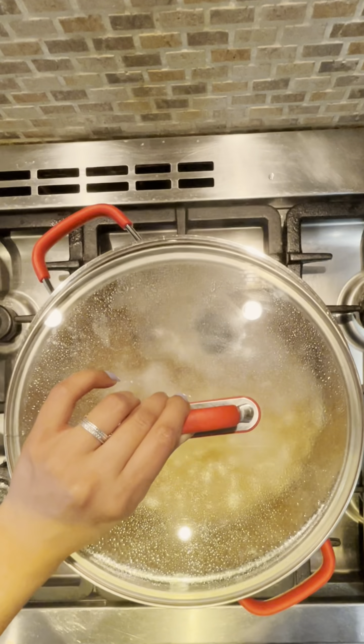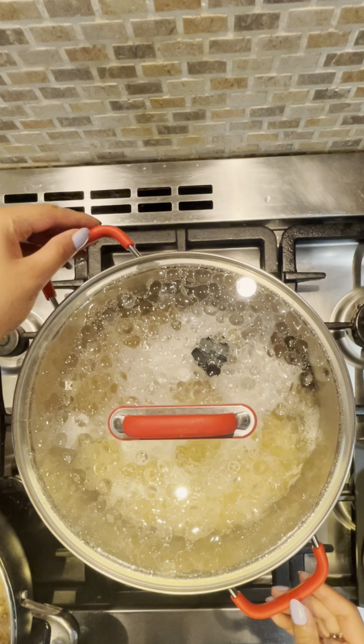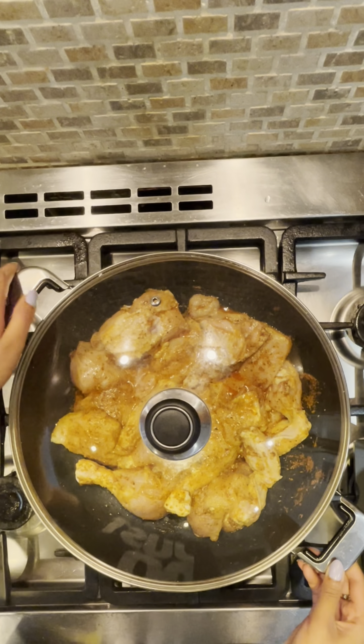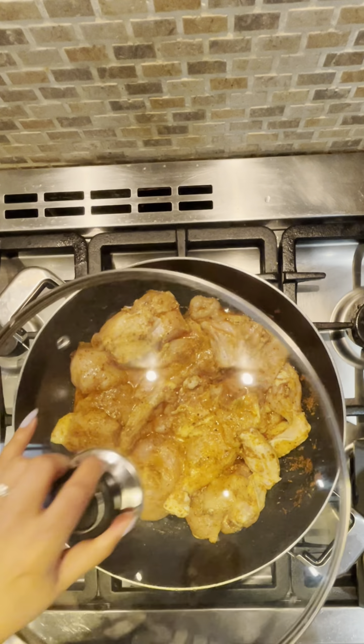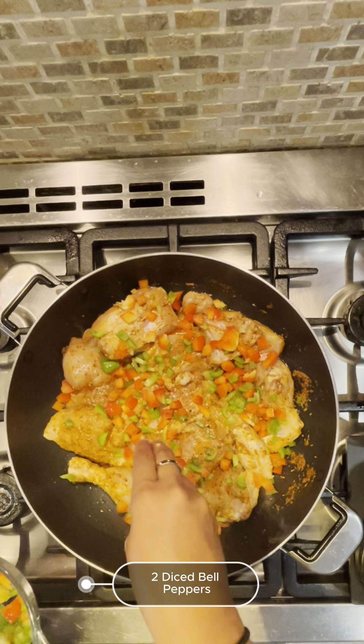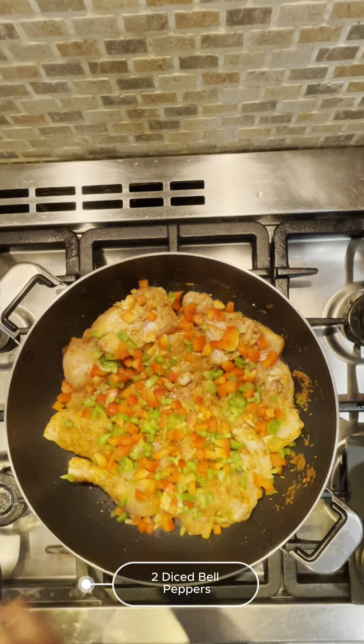In a large pot, add two litres of water, or substitute part of this with chicken stock to avoid using stock cubes. Add all the following spices and bring it up to a boil. If you don't have dried lime, you can add two tablespoons of lemon juice instead.